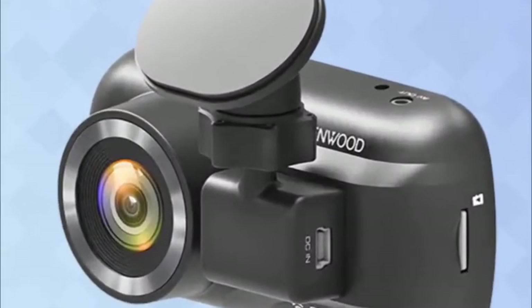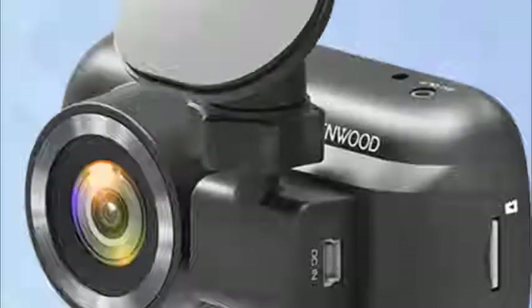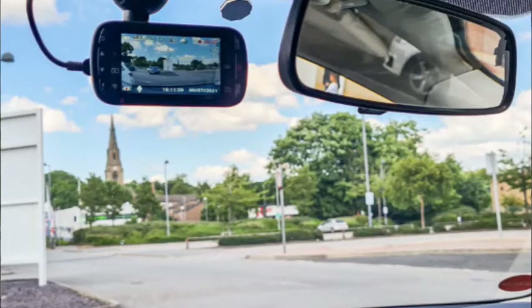The Kenwood DRVA301W aims to provide a solid quality dashcam for cheaper than what you'd normally pay for a mid-range model. While there are a few things to recommend, such as GPS, attractive design, and one of the best companion apps I've toyed with, there are a few negatives that hinder its chances against its competitors. For a little extra cash, you could find models that offer 1440p resolution and voice assistant support.